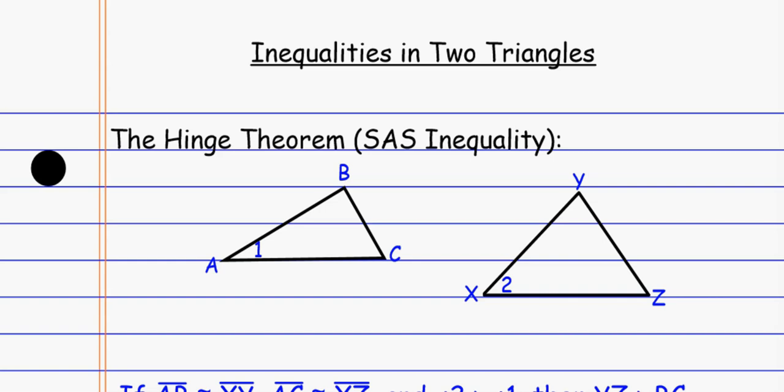The first thing we look at is called the hinge theorem. The hinge theorem is kind of like side-angle-side for inequalities. With side-angle-side, we show two triangles are congruent using two congruent sides and the angle in between. Now we're looking at two congruent sides, but the angle in between is not congruent, so instead of the triangles being the same, we make comparisons about which opposite side is larger.